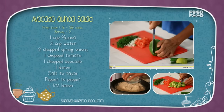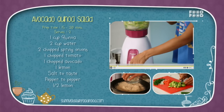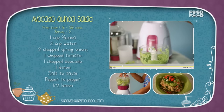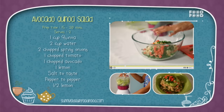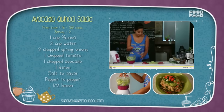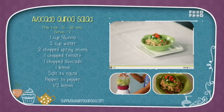Cut the avocado in half and add lemon juice on it. Add avocado to the mixer with salt and pepper. Add spring onions, tomatoes, salt, and lemon juice to the quinoa and mix it well. Add the avocado paste and serve. Your avocado quinoa salad is ready.